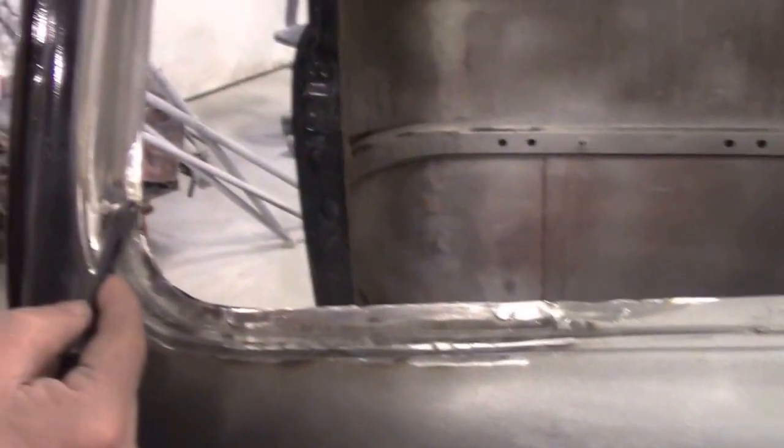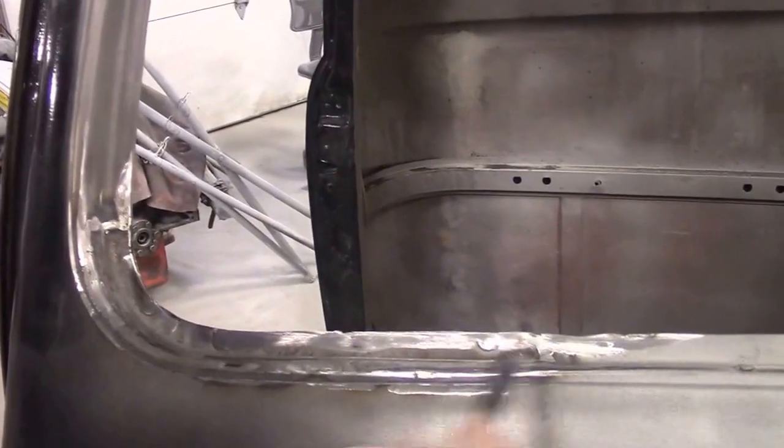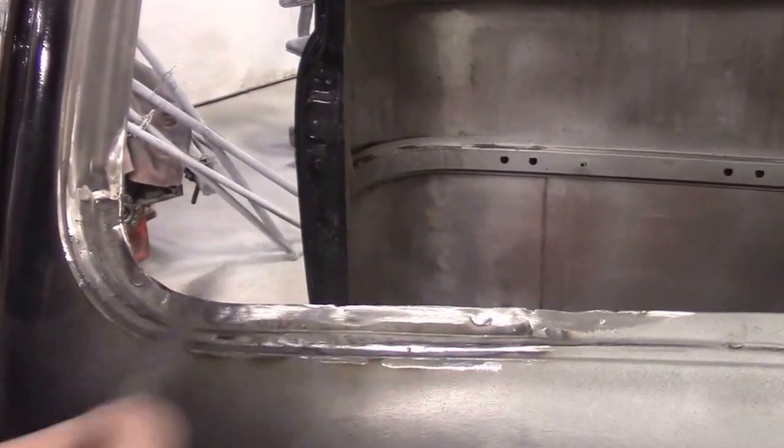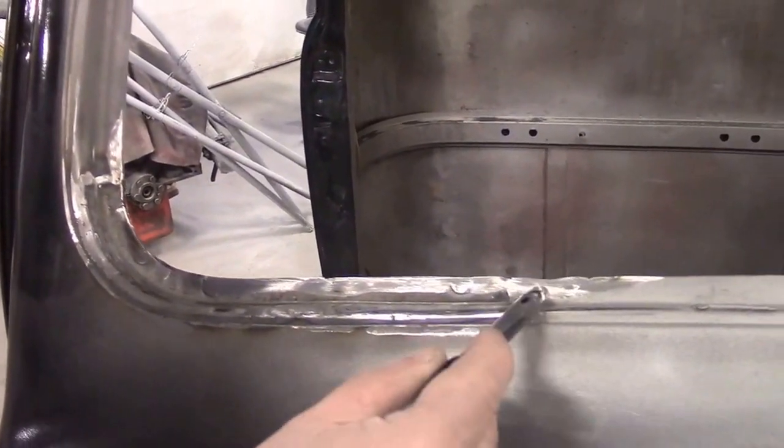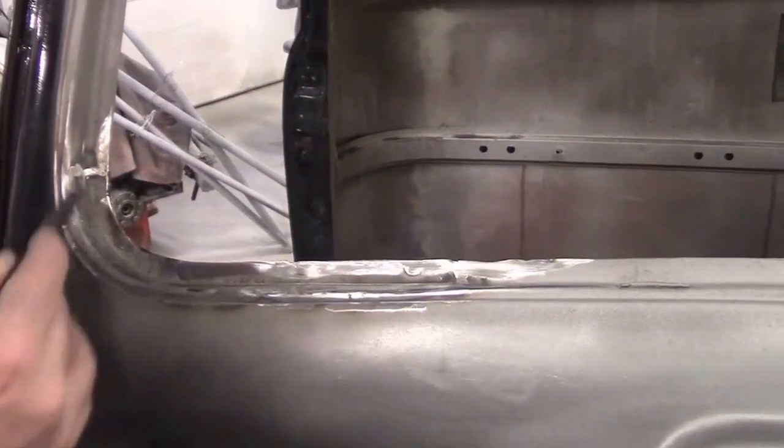The same thing on the passenger side — it's a little bit larger patch because it was worse on this section. We went all the way up into here and cut through to over here. You can barely see it, but we've got all of the same spot welds that the factory did, and then we ground and cleaned that all smooth.